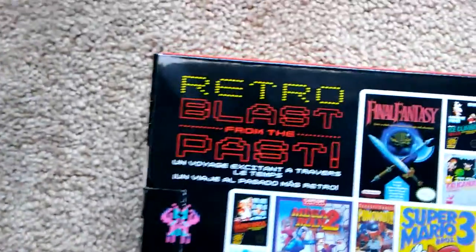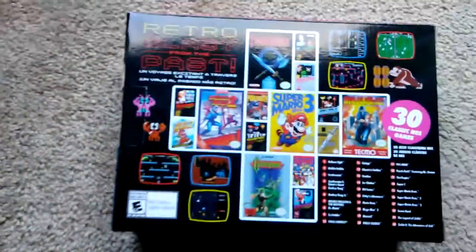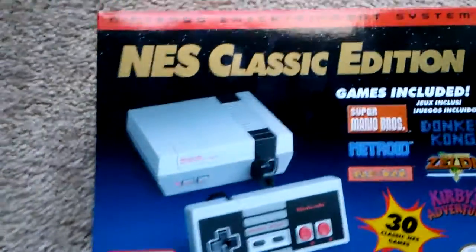This costs exactly 60 bucks and is well worth every penny. This is a blast — I have been playing it non-stop since I got home. And what's so cool about it is just how darn small it is.